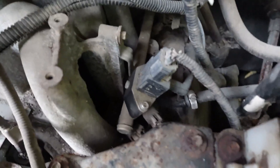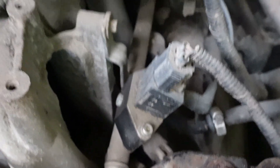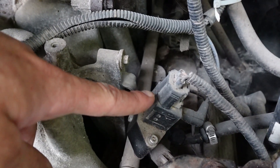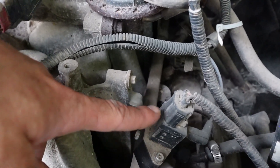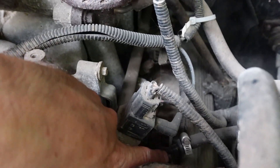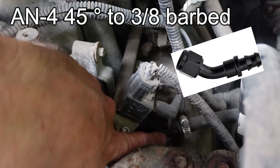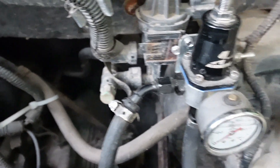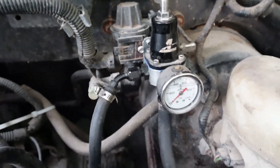To get this to work, all you have to do is install this nitrous block into the fuel pressure sensor location, and then you install your fuel pressure sensor on top of the nitrous block. Your fuel pressure sensor will still work, and as long as you get your fuel pressure set right, you won't get check engine lights. This nitrous block has an escape port on the bottom — it's an AN fuel fitting — so you need an AN to barbed connector which goes into this fuel pressure regulator.